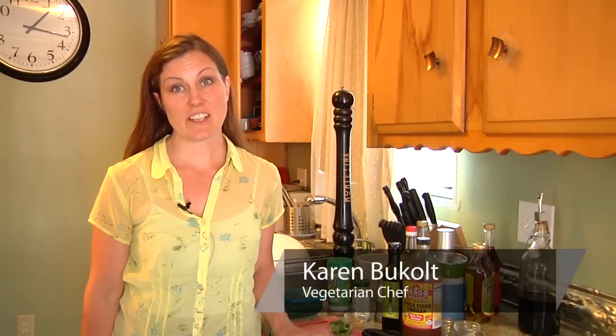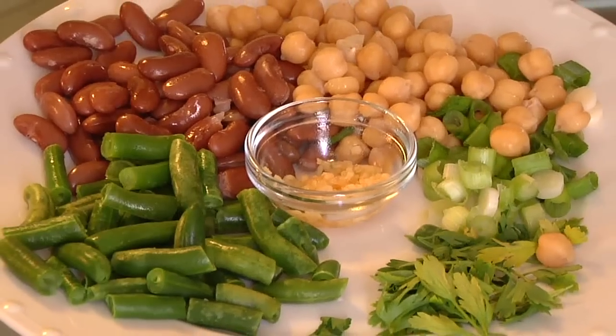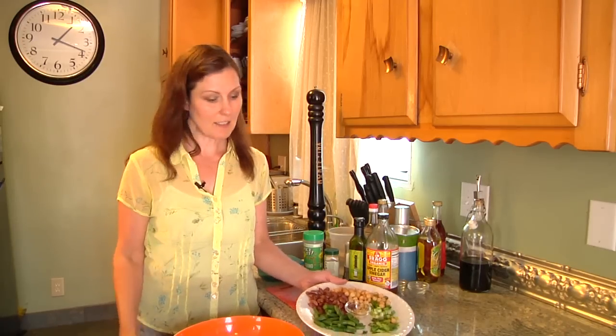Hi, this is Karen Buchhalt with ThatsVegetarian.com. Today I'm going to show you how to make a chickpea and red kidney bean salad.